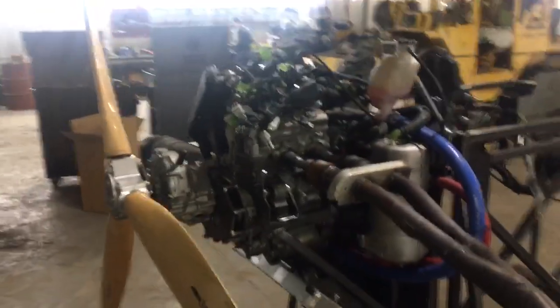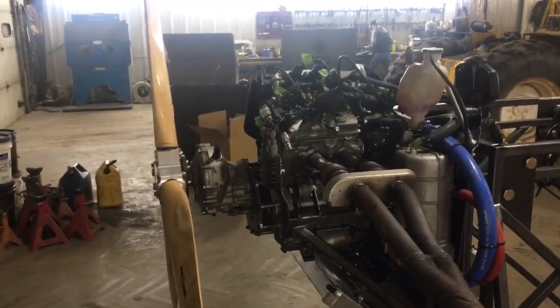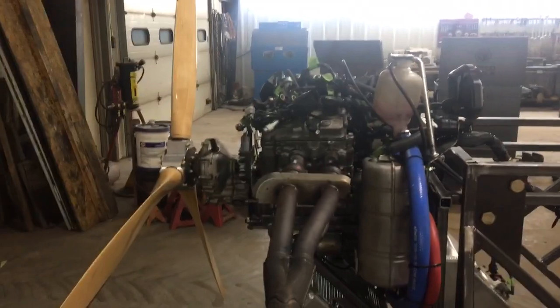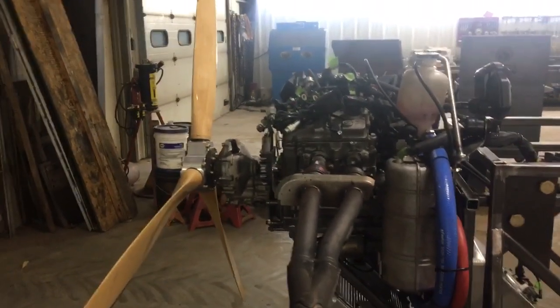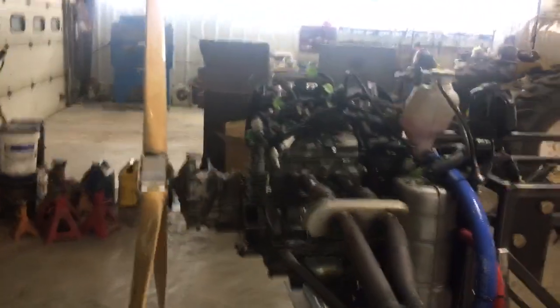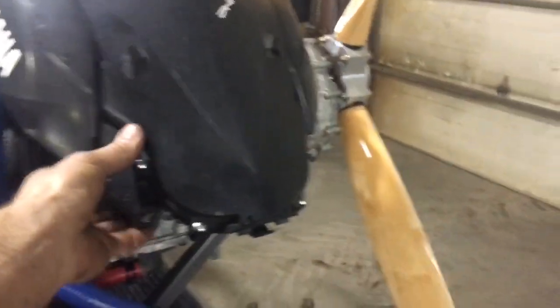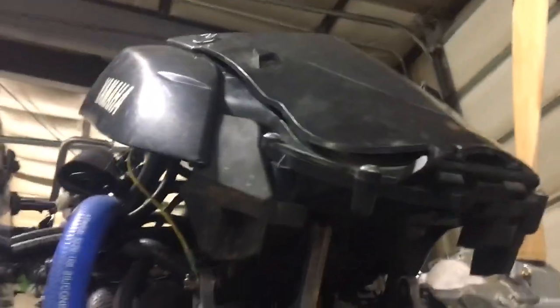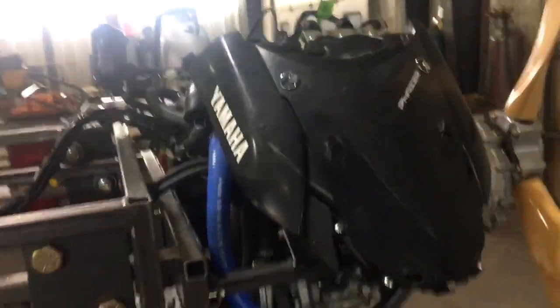I'm back on my phaser project this evening. I intended to do some thrust testing this weekend but some other projects got in the way. I've come over here to the air box — this is kind of loose — so I've got a little bracket here I've got to finish.